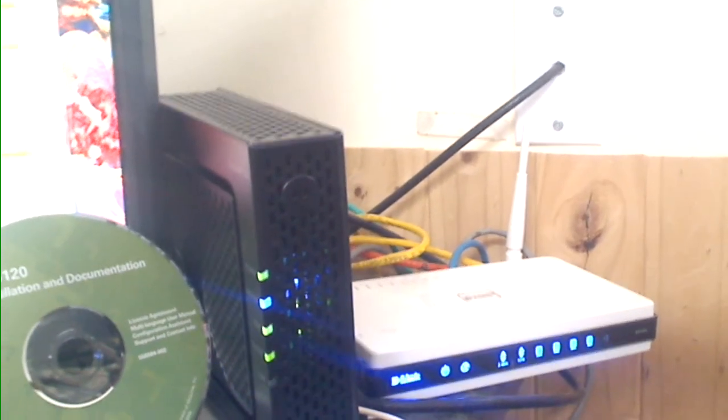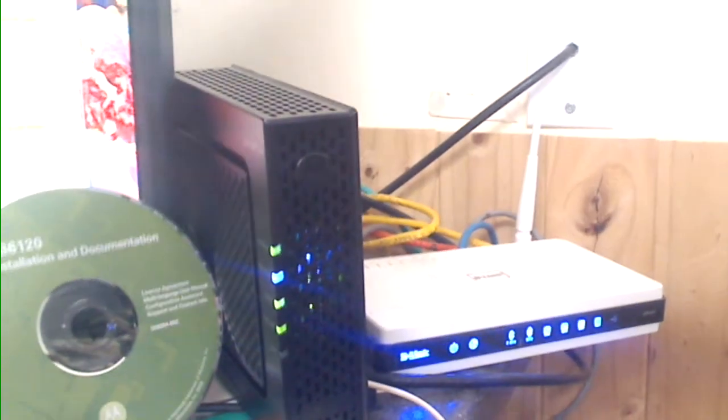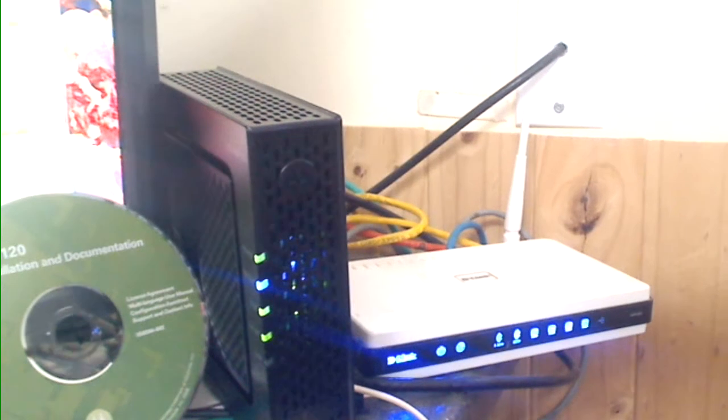One band is for TVs — our family runs Xbox and a Roku box — and the 2.4 GHz is for laptops and whatever other devices we use around the house that use regular internet.